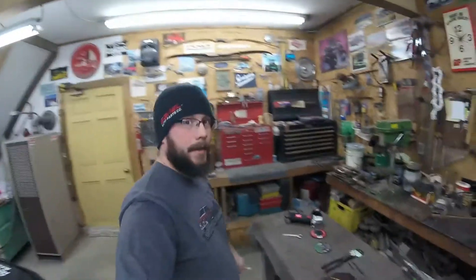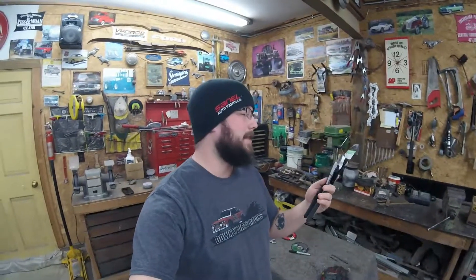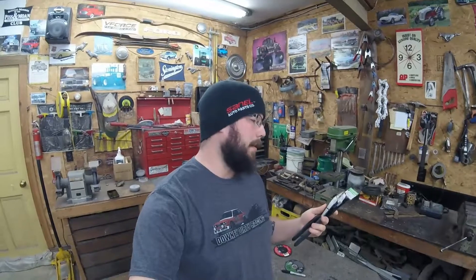Hey guys, got a little DIY tool project today. I'm going to be turning this right here into a little bead roller tool. By bead roller I just mean it's going to be able to mushroom out the aluminum enough for it to grip on for the clamps. It won't slip off just from a flush cut because those clamps never hold on to them. So I'm going to be turning this into a bead roller.